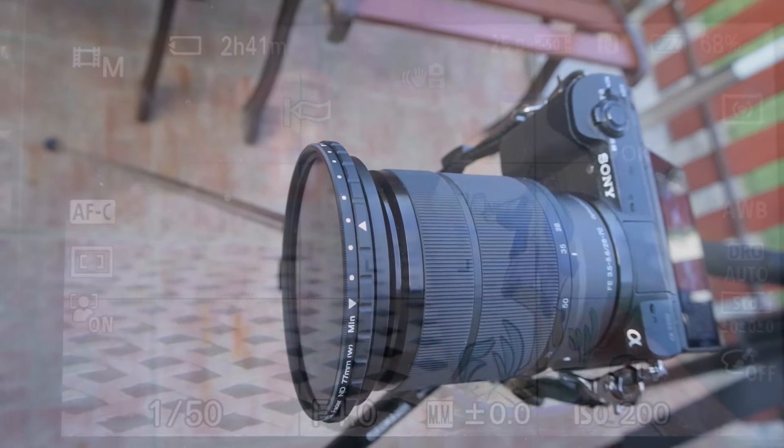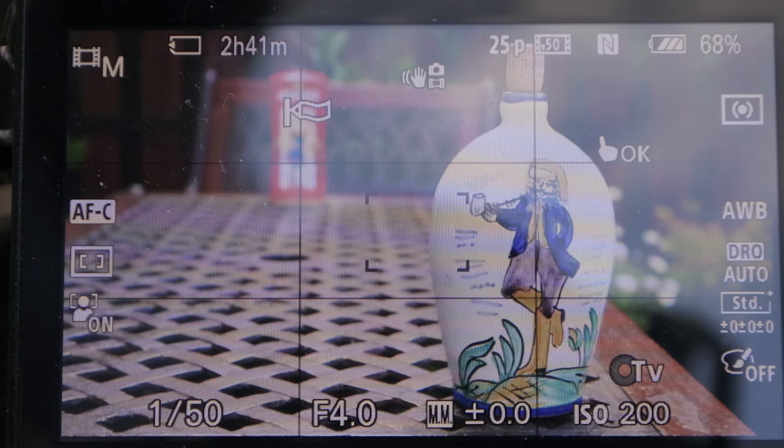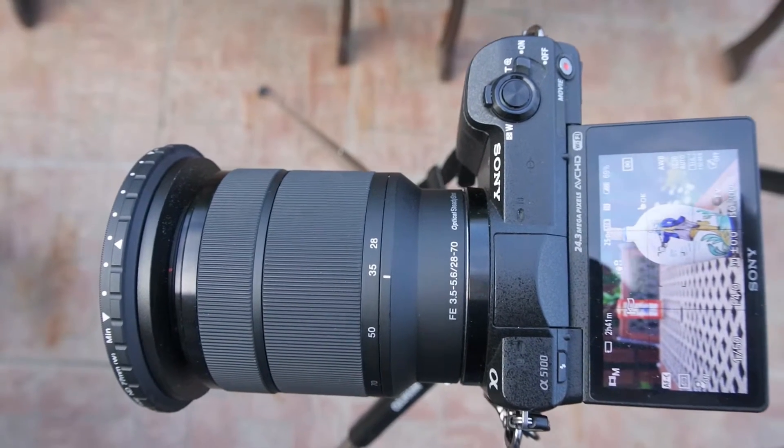Whatever can happen in the scene, the focus remains locked until the screen is touched again. I'm using the FE 28-70mm lens for this demonstration.